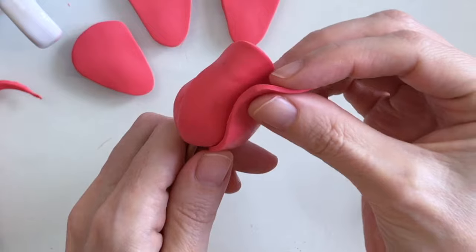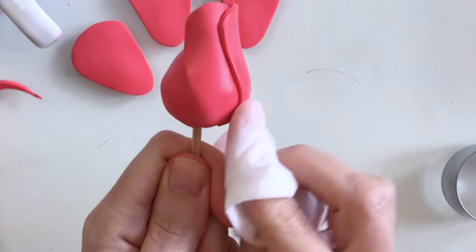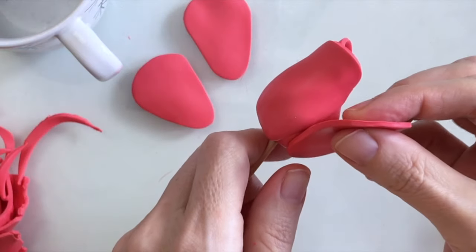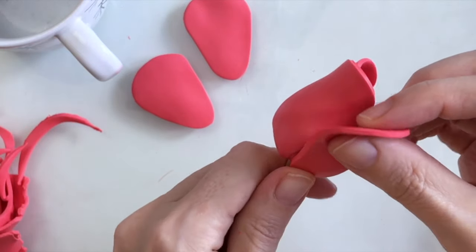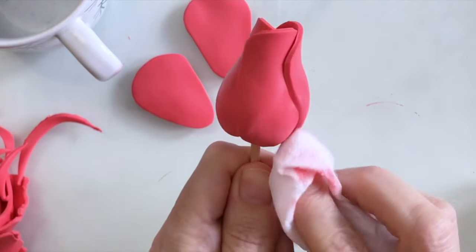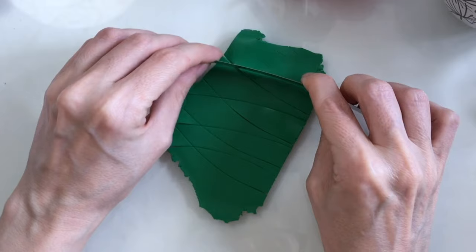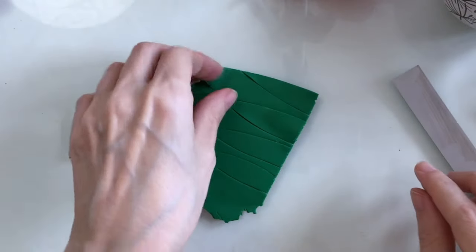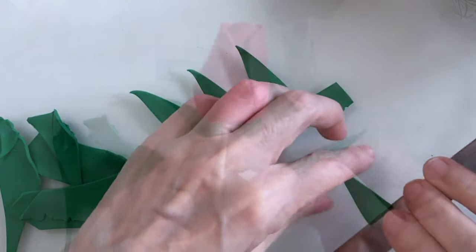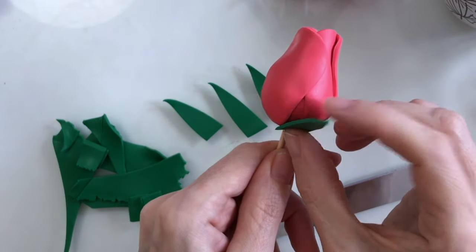Now I can add the second petal and I'll smooth that down again — you can see it's starting to resemble a rosebud now. I'll add on my third petal and again just smooth that down at the bottom. Now I need to make some green leaf shapes like so, and I'll just cut at an angle at the bottom, stretch them out, and start placing them on.